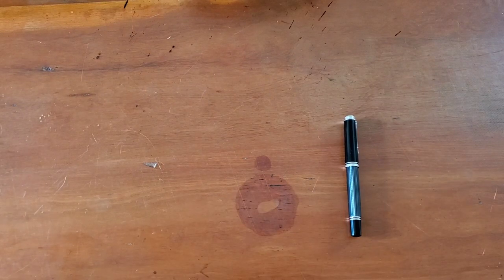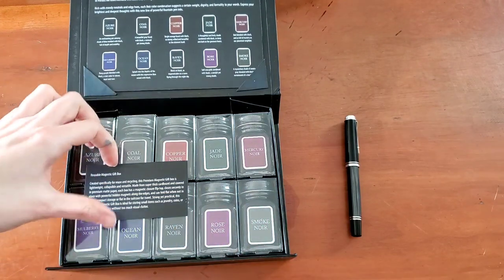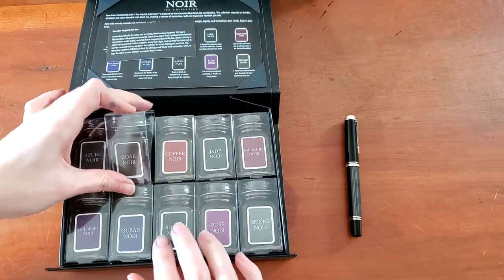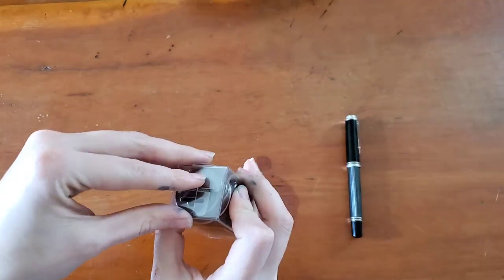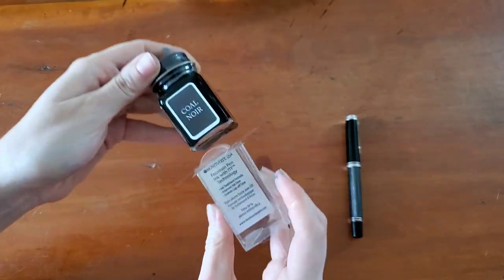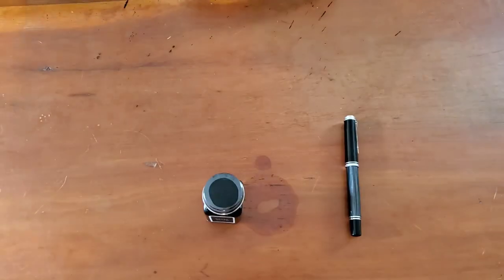To ink this up, I actually have a special surprise. My friend gave me the Monteverde black ink set for Christmas, so I'm going to choose one of these to ink this pen up with. I haven't tried these yet, so I'm very excited. I think I'm going to have to go with the Coal Noir — so let's go with that. Anthracite and Coal Noir. Fountain pen ink with ITF technology — ink treatment formula improves ink flow and extends cap-off time. Sounds like good stuff.